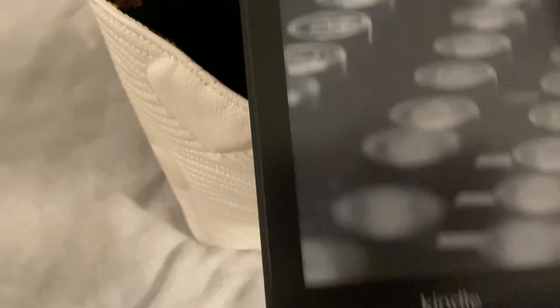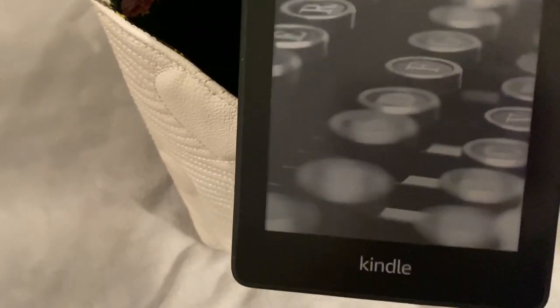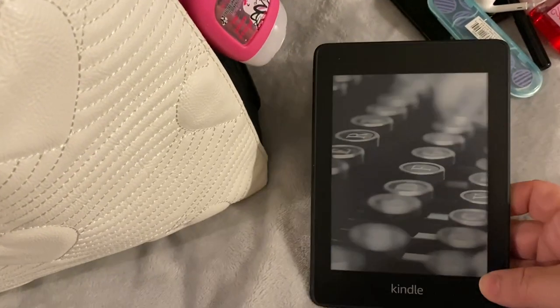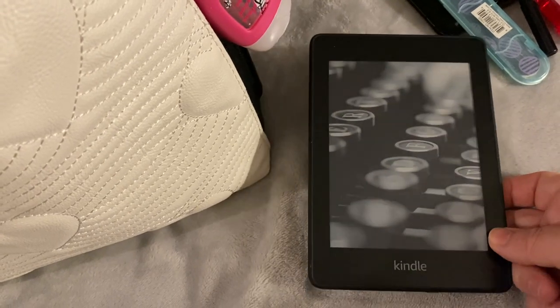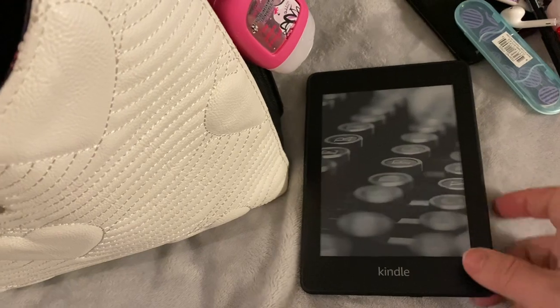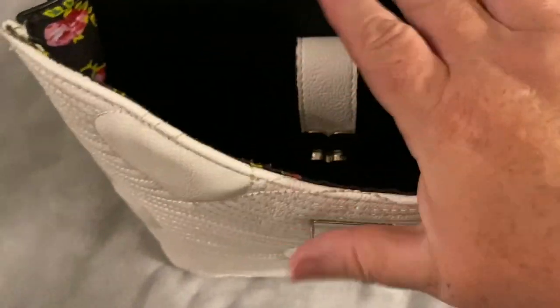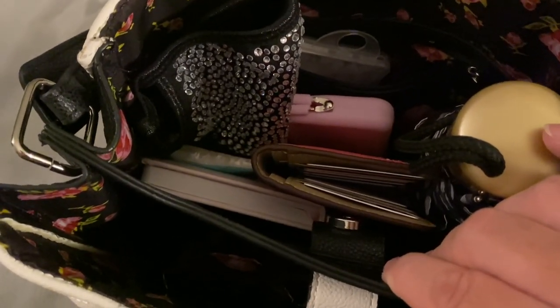I also have in here my Kindle. We are in Canada and we are doing roadside pickup right now. Some stores we are allowed access to, some are still curbside pickup, so I take this with me while I'm waiting my turn for my order to come to the door. In the back of the pocket...